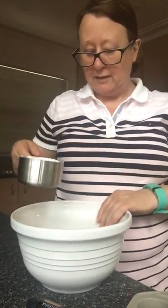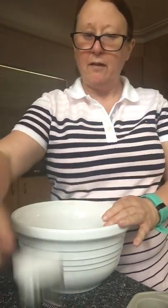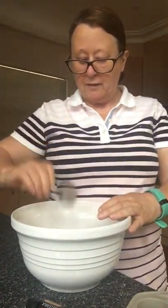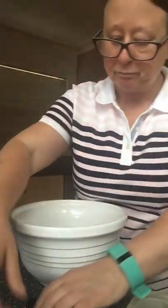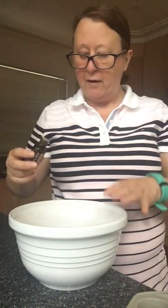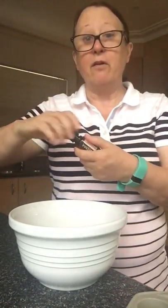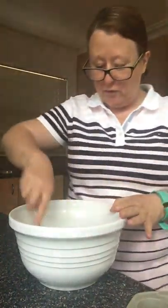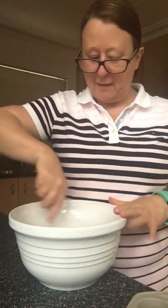It's quite easy to make the dishwasher tablets. I have a bowl here with a cup of bicarb soda, a quarter of a cup of citric acid, and one tablespoon of the doTERRA cleaning concentrate, and then five or six drops of grapefruit essential oil from doTERRA as well. It sort of fizzes up in the bowl.